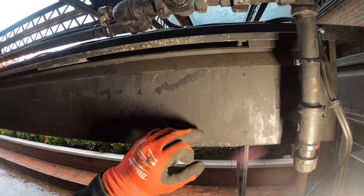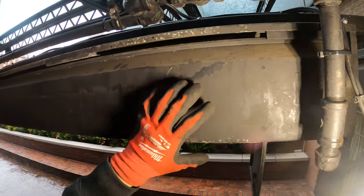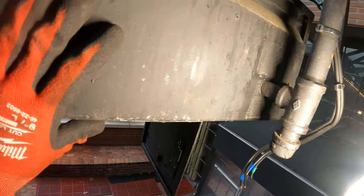Then we have this gas line we've got to take apart. Here's the valve — it's actually in a closed position — and then we have a union. So it looks like we're going to take off the union, and then this thing will be free to drop and we'll rebuild it from the floor.